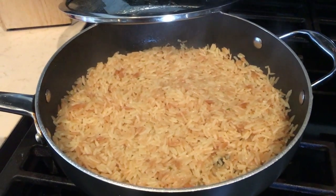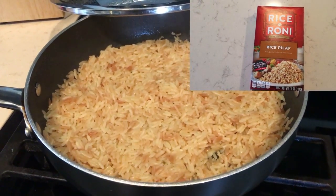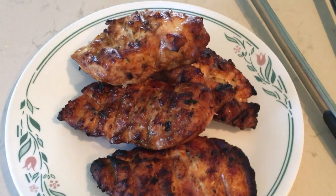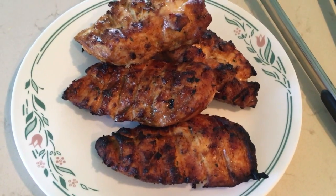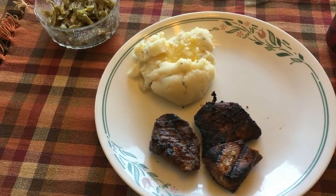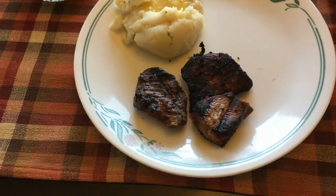It is Tuesday August 29th and for a side we are having Rice-A-Roni rice pilaf and corn on the cob. We are having grilled chicken that was marinated in chipotle pepper marinade by McCormick, and that is what's for dinner tonight.